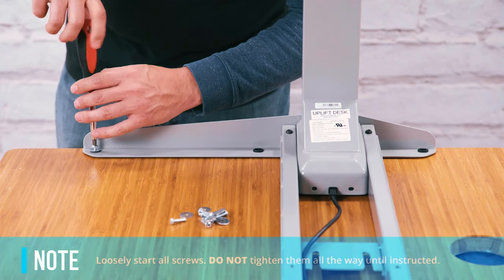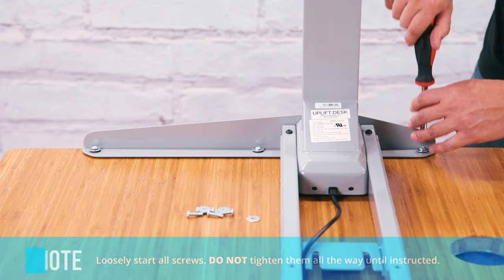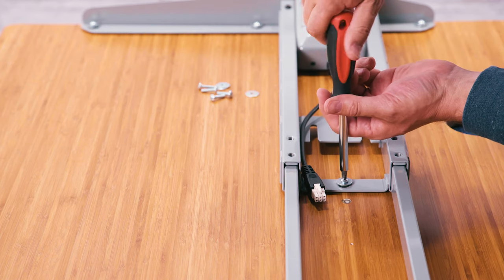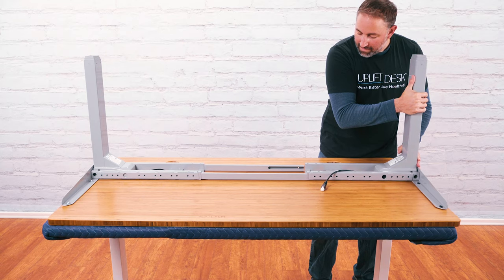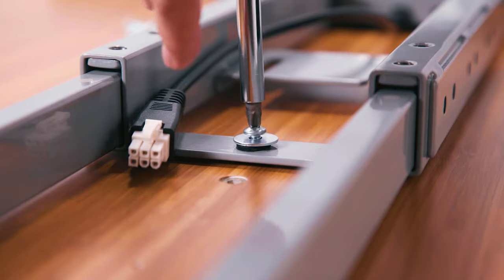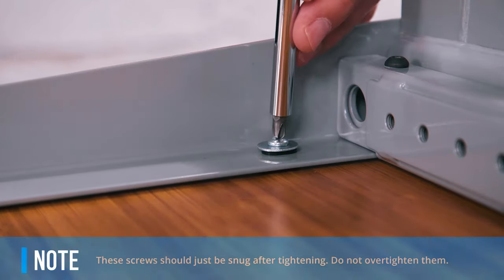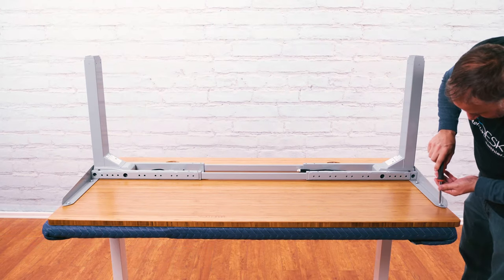Place a washer on each screw. Using a Phillips head screwdriver, loosely start the three screws in the side bracket and the one screw in the crossbar end. Do not tighten them all the way. Take the second leg assembly and gently slide it onto the crossbar rails and loosely start the four screws for this leg. Now that all eight screws have been started, you can firmly tighten them. They should be snug without using much force — if you over-tighten them, you can strip the screw hole out.